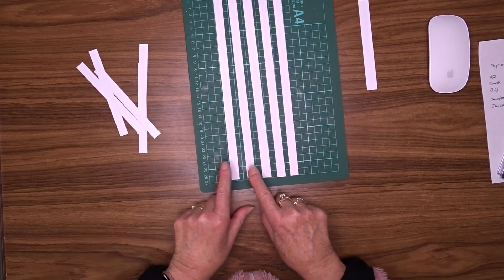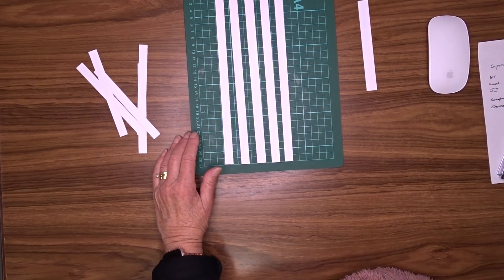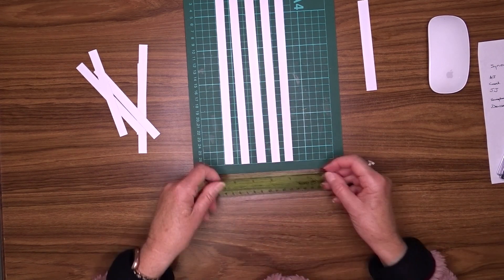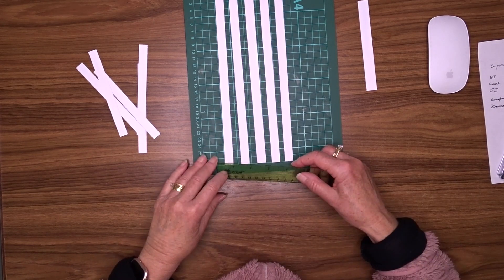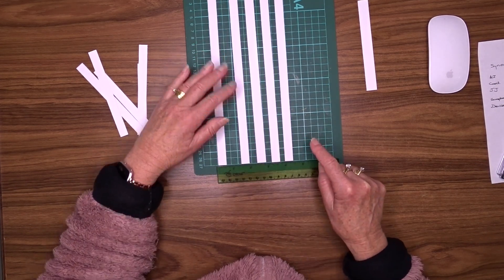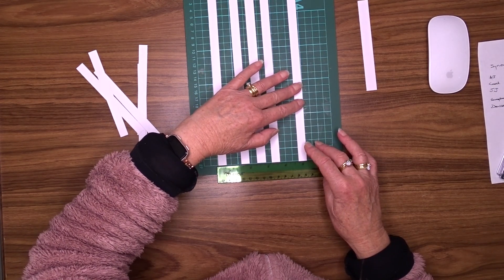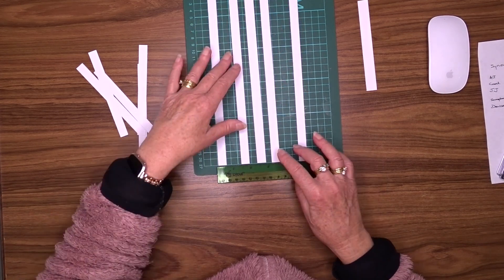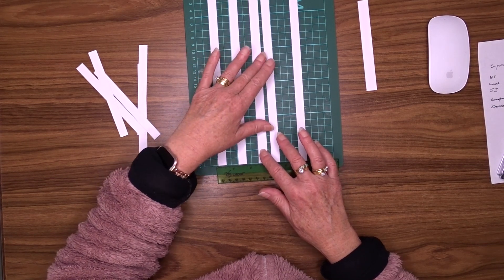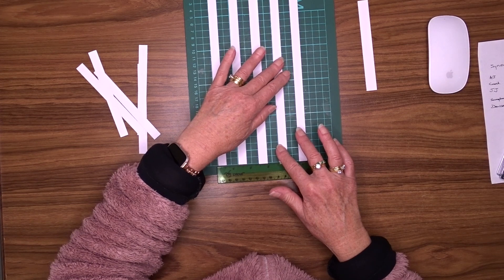I'm going to line them up along the bottom here — I hope you can see that. I'll put one there, one, two, three, four, five. And put that one there. I'll put it there, and then I'll spread these out in between, like so. Now this should fit across there.